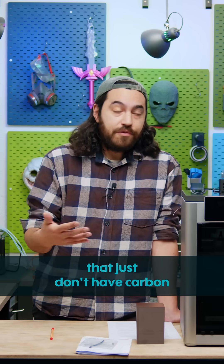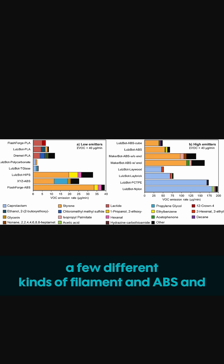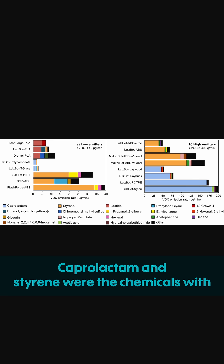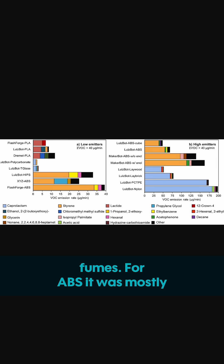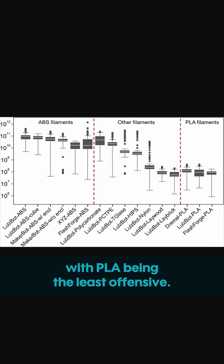I found an article in the Journal of Atmospheric Environment detailing a risk assessment of 3D printing emissions. They tested a few different kinds of filament, and ABS and nylon were the worst offenders — no offense to Lulzbot, these were just what was tested. Caprolactam and styrene were the chemicals with the highest levels in the fumes. For ABS it was mostly styrene, obviously, and for nylon it was caprolactam. Both of these are toxic, styrene being the worst. As for particulates, again most were from ABS, with PLA being the least offensive.